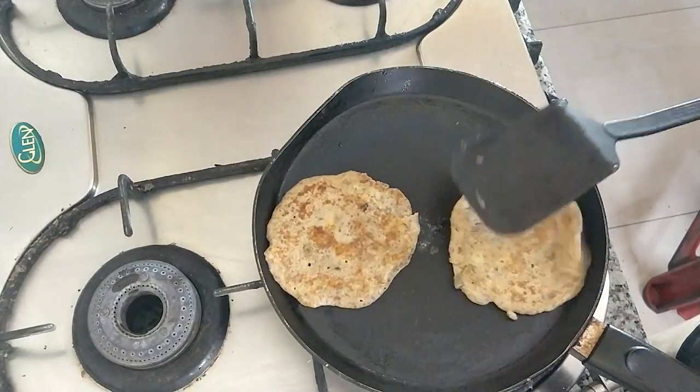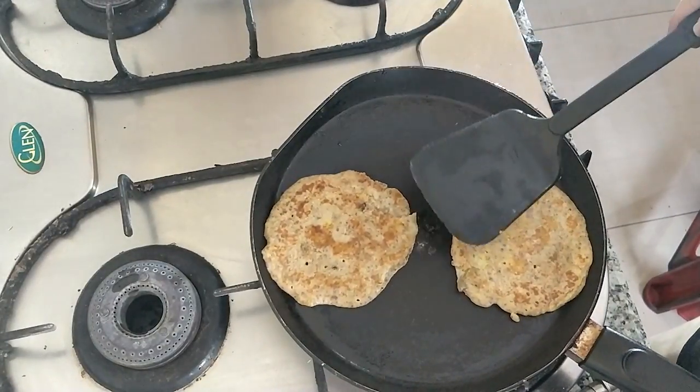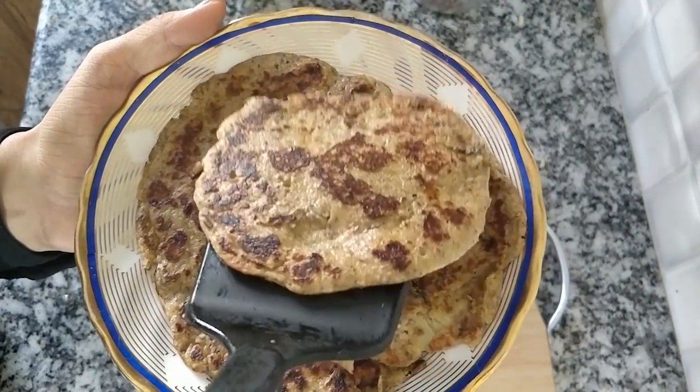These are two small pancakes. Our pancakes are ready.